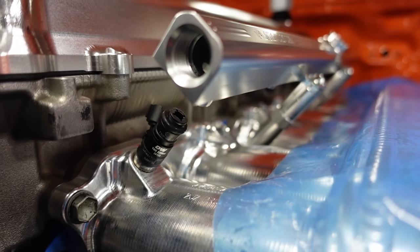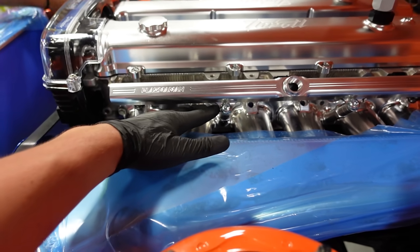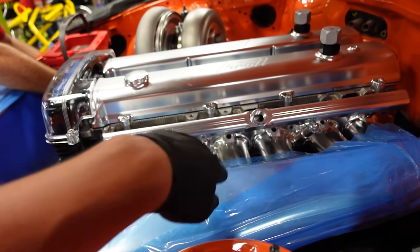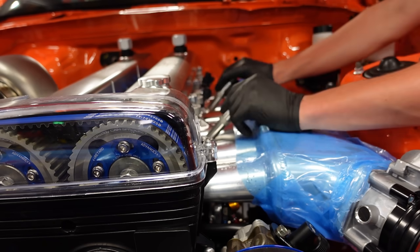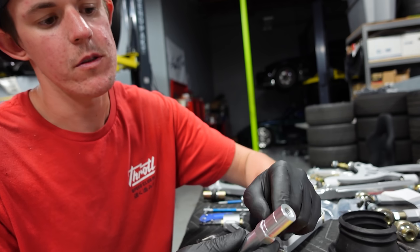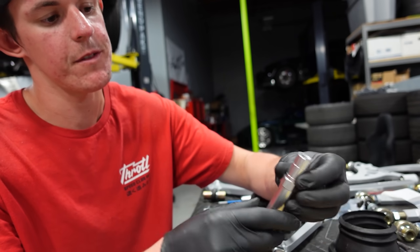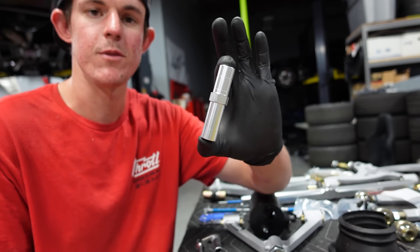I threw our Deatschwerks injectors in — we're going to be running 2200cc, which is a massive fuel injector, probably the biggest set we've had around the shop in a while. I threw a Plasma Man fuel rail on top, and despite them being a massive 2200cc, the injector itself is actually really small. So there's a pretty considerable gap between the rail and the injector, which means I'm going to have to machine or cut these little standoffs down. I need to cut about 0.9 inches off — marking at 0.45 from each end and lopping that off top and bottom.